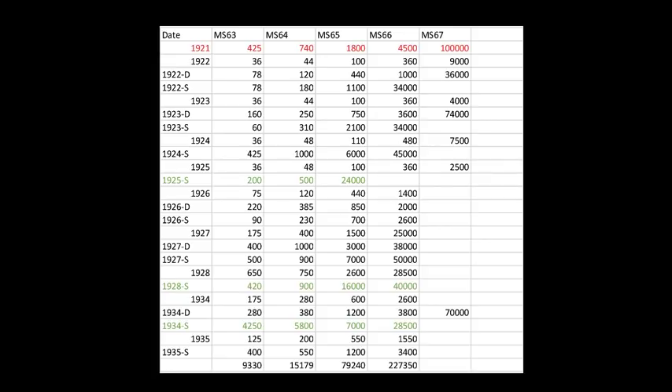I've compiled some numbers. Tabulating one of each coin per grade, a complete set in MS63 would cost roughly $90,330 — with the 1934-S making up almost half of that. In MS64, approximately $15,179. In MS65, about $79,240. In MS66, around $227,350 — but of course there is no 1925-S in MS66 available, so you'd have to dip down to MS65 for that date. In MS67 I didn't bother to tabulate it because some dates just aren't worth considering — these are snowflake coins, and if you're looking for them you're probably not concerned about the price of the series.